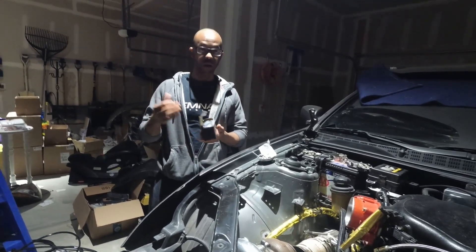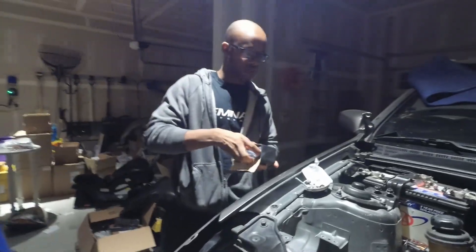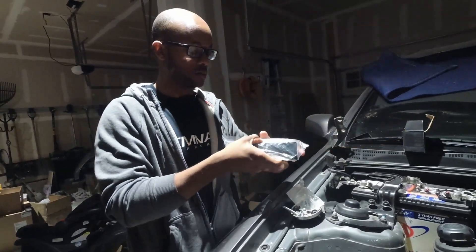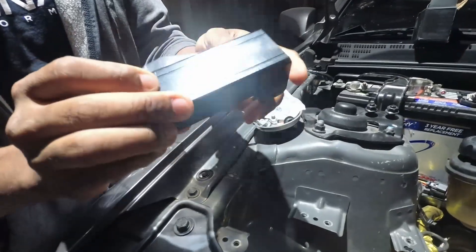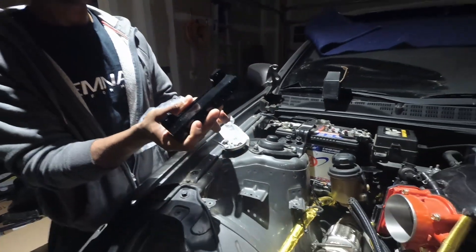So you're going to get a box just like this, flat. Inside you're going to have your billet aluminum vacuum block.